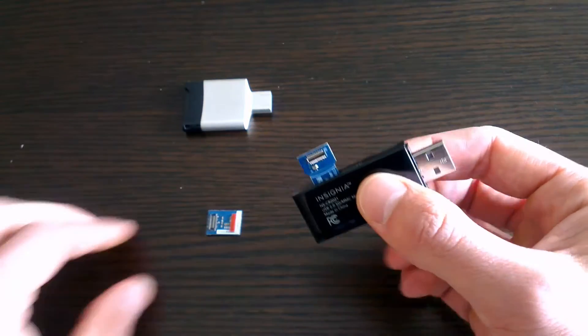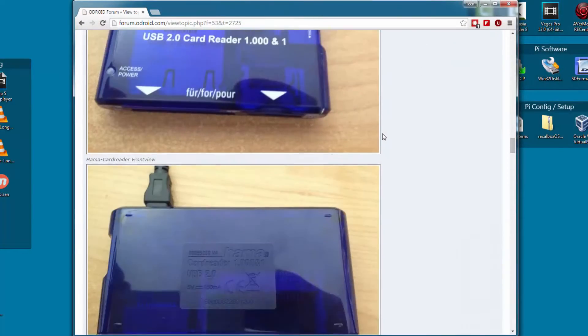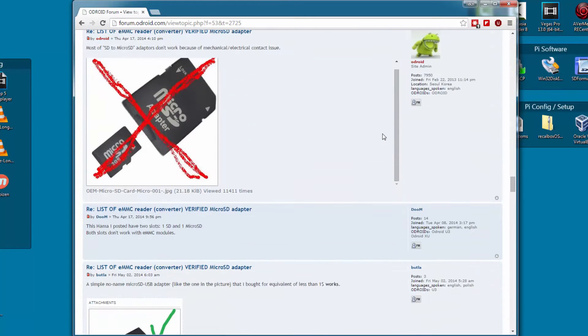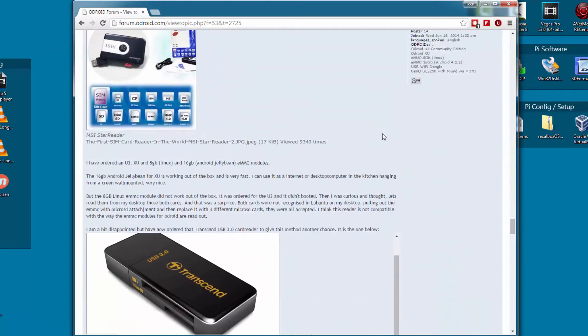So how do you know if your SD reader is compatible? I'll show that to you right now, but before we do, there is a great thread coming together which covers people's experience with various card readers that you should check out. I chose to buy my Insignia reader based on a recommendation from there and suggest you do also. You can find the link to this post in the description.